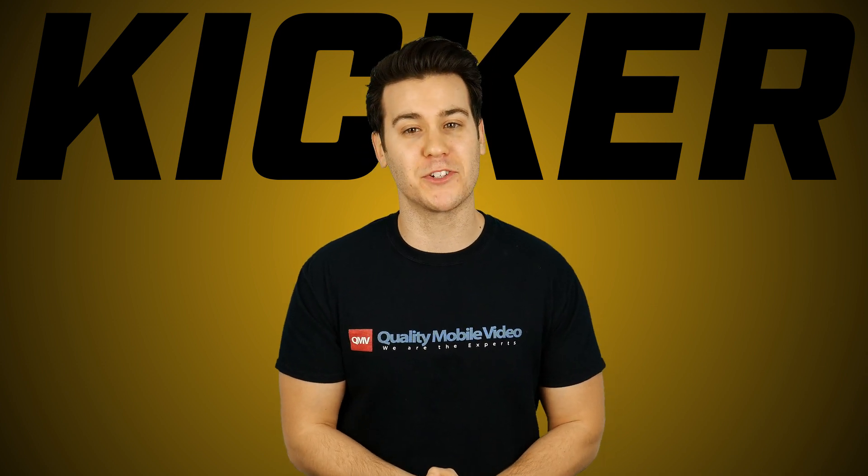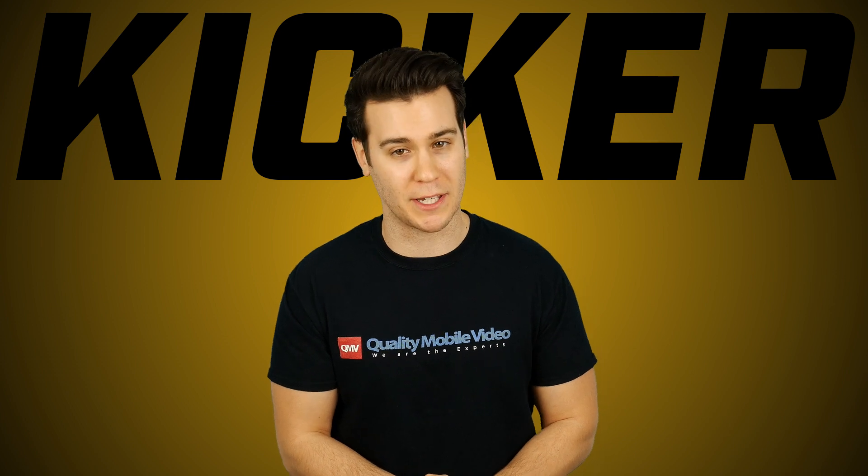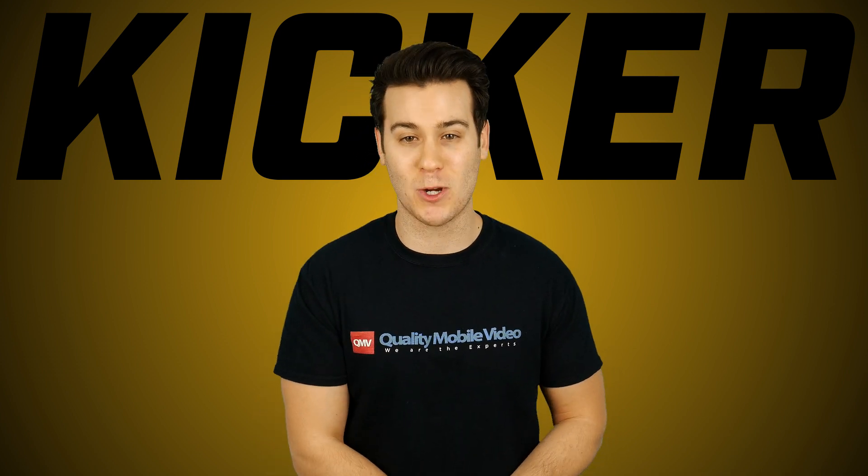Make sure to check out qualitymobilevideo.com to get all of your car audio gear. Subscribe to our channel and stay tuned for more videos.